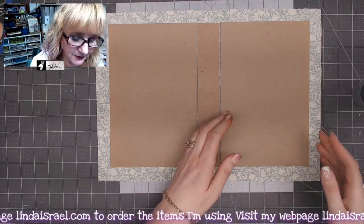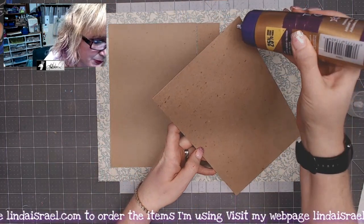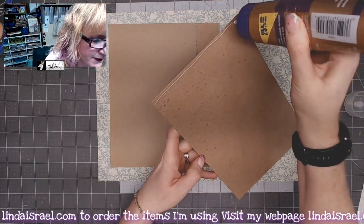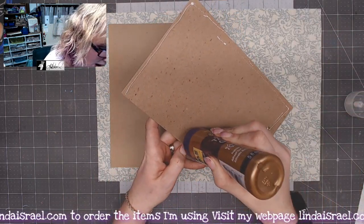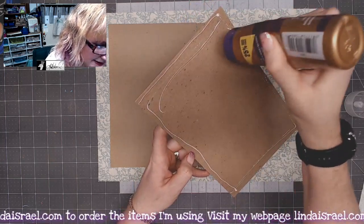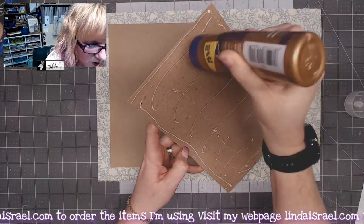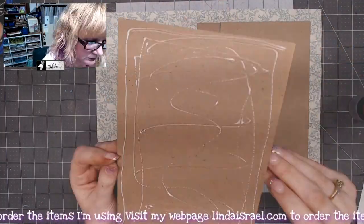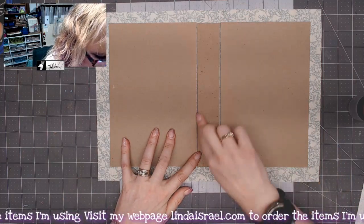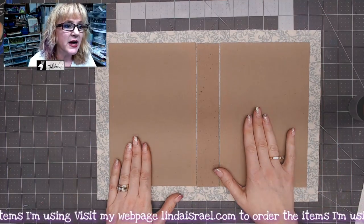Don't put a lot of glue on your chipboard when you're adhering it to fabric, because it can seep through to the front. I'm putting a very light amount of glue — it is white but it does dry clear, and I find that I really don't need a whole lot to keep this together. I'm making sure that I leave a gap in the middle.